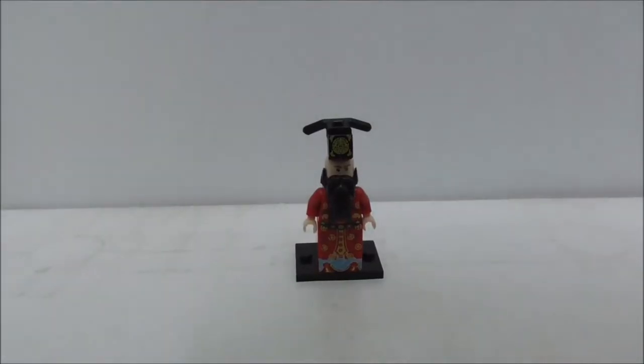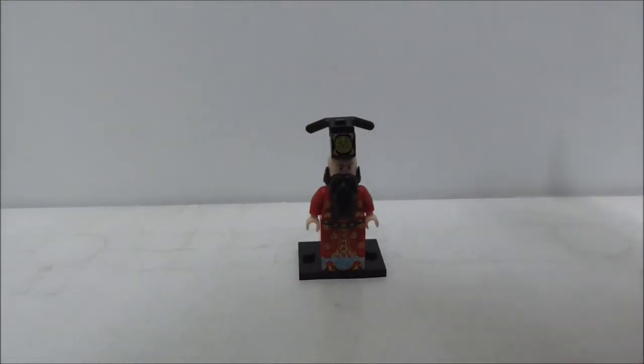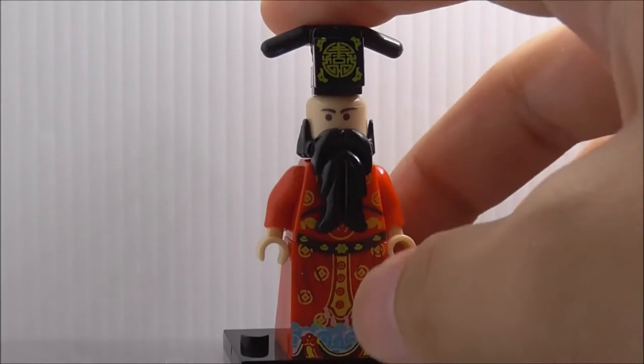Hey guys, this is your set review of the Pogo leg Blake Chinese God of Fortune, set PG-1025. Let's get straight into the minifig.